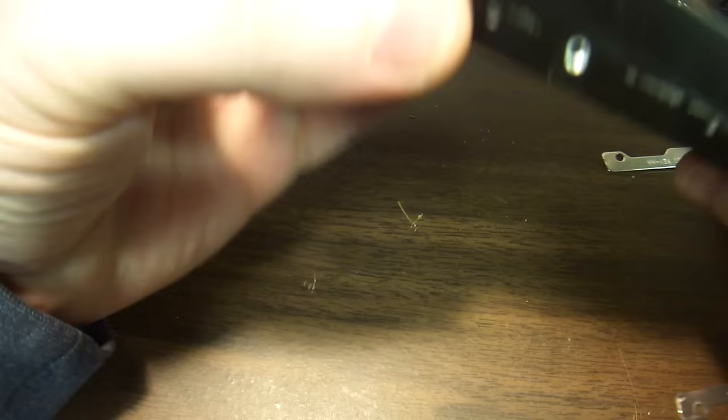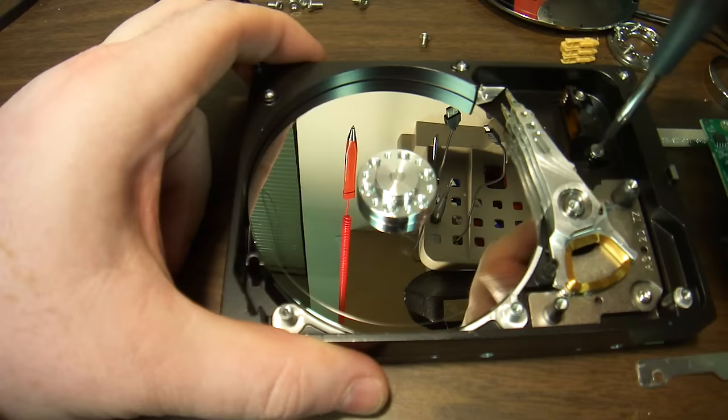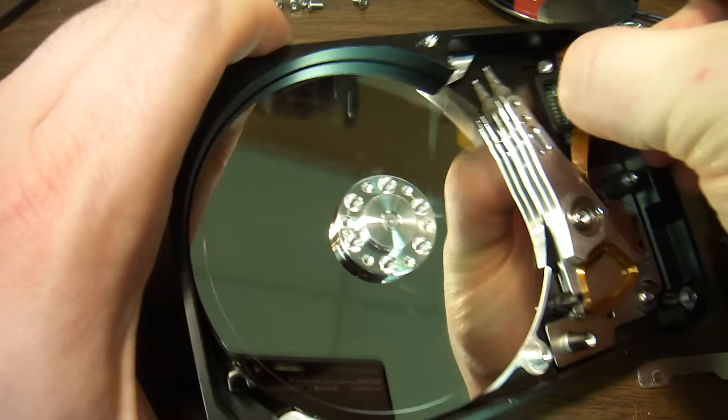People always get surprised — oh my god, it didn't fall down very far. But yes, this thing is highly precise.